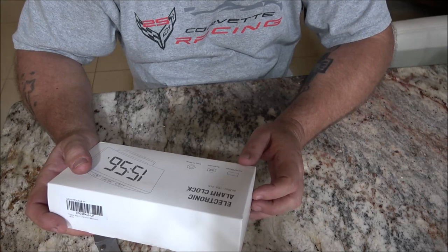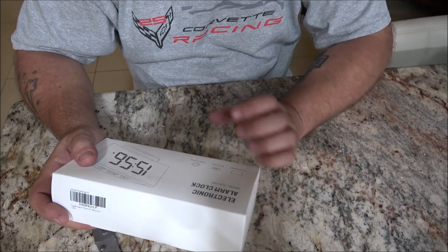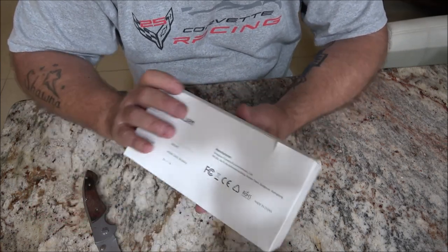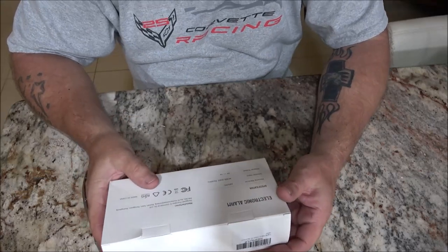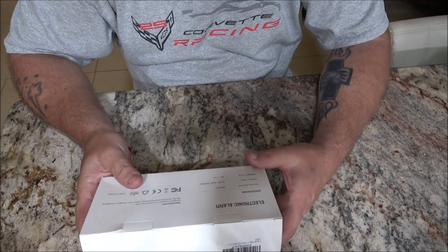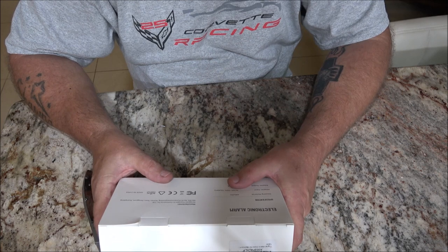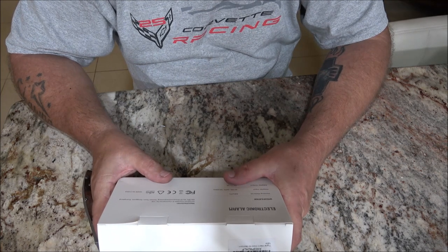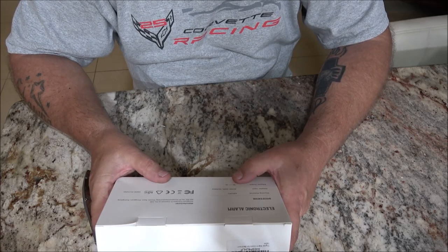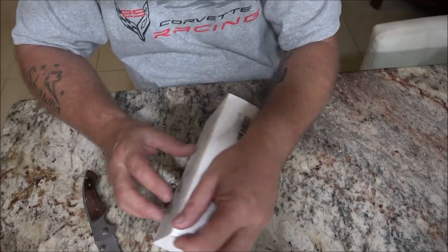It's got a curved design, switchable from 12 to 24 hour, which would be regular time and military time. Easy to set up. Specifications: ABS/PC, which is the housing plastic. It is AC 100 to 240 volts, 50 and 60 hertz. Adapter output is 5 volts at 1 amp.